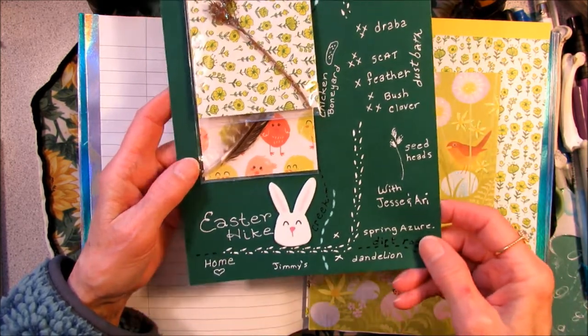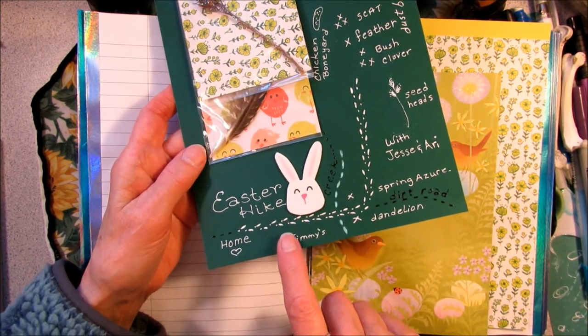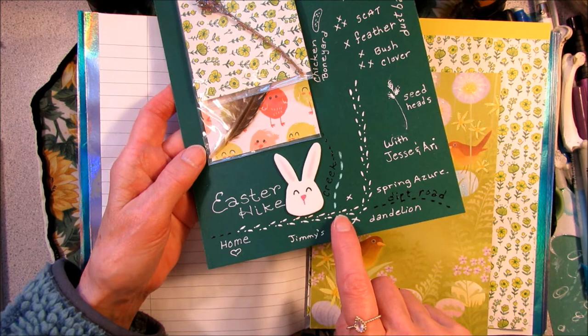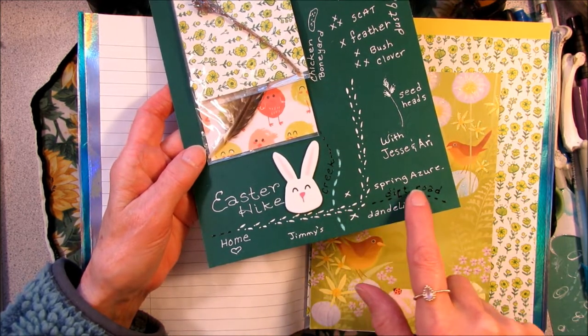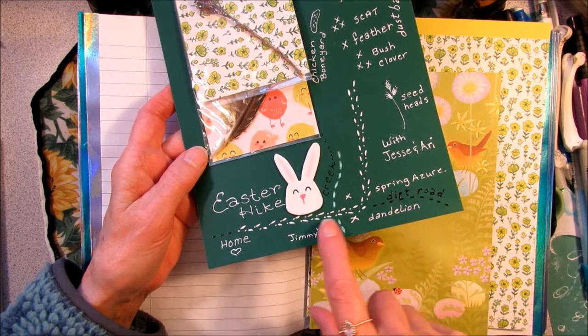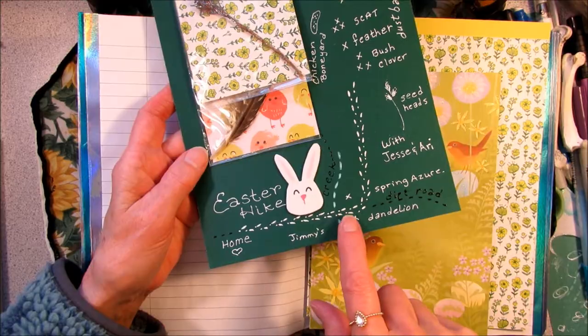I should have taken notes when we were hiking. But we started at home, and we went down the dirt road, past the neighbors, over the creek, and then we took a left-hand turn, and the dirt road goes straight to some private property. On this stretch of the road, beside the creek, we saw some dandelions.